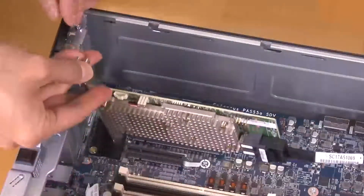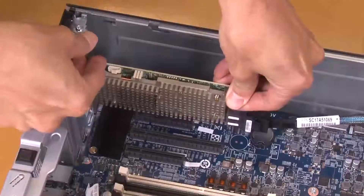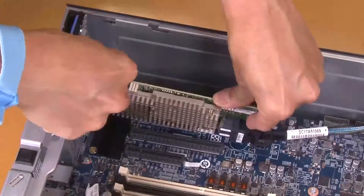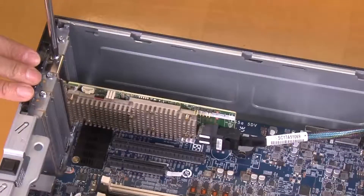Make sure the PCIe adapter retainer is in the open position. Gently press both ends of the PCIe adapter until it is securely seated in the PCIe slot. Close the PCIe adapter retainer.